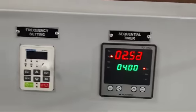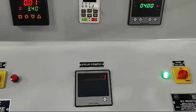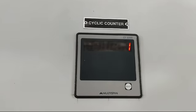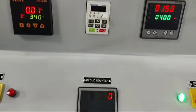So here we are done with the timer settings. This is the cyclic counter — reset the counter. This counter will count the total number of cycles.